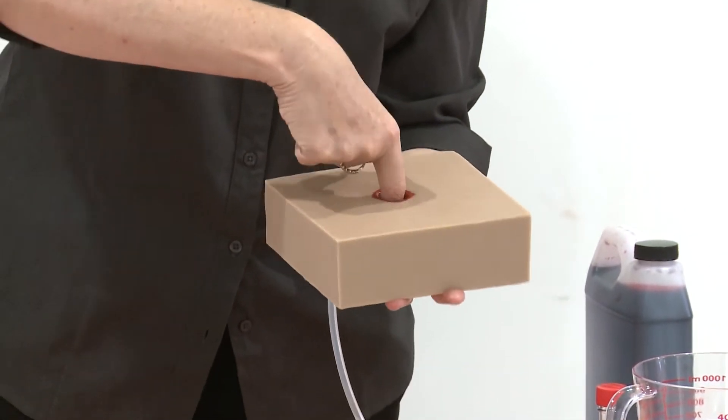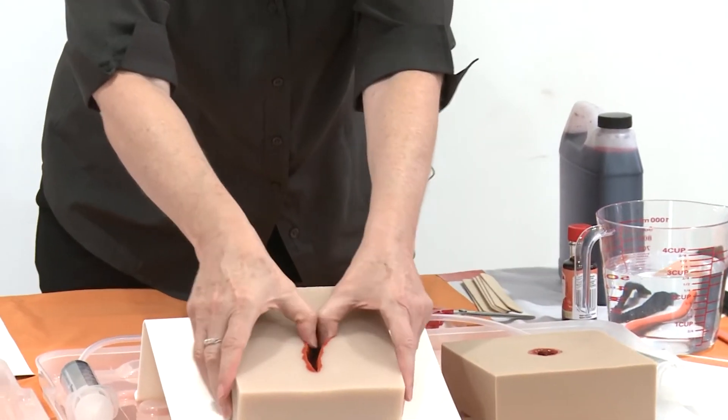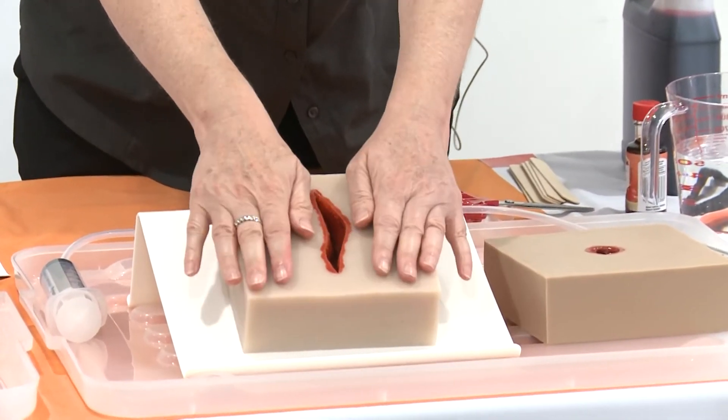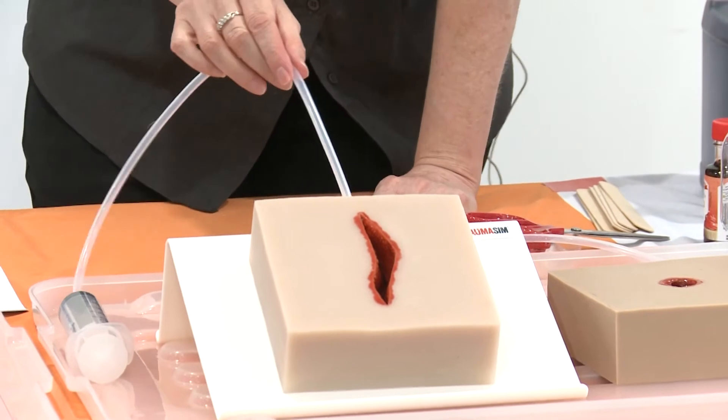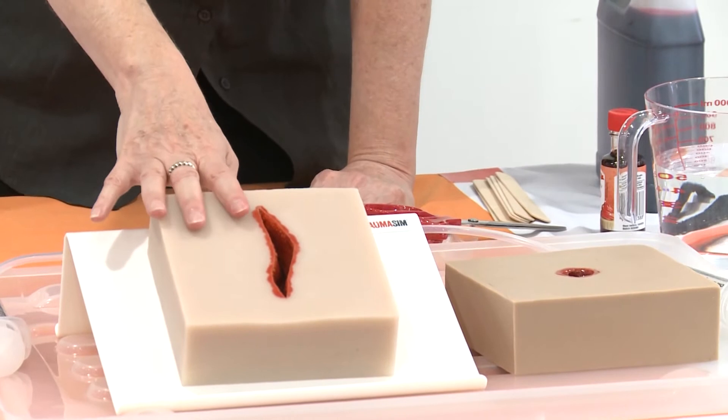The idea of this is that they can actually get into the source of the bleed and pack that internally, and the laceration is a big open wide laceration. These are all made with a silicon tube that goes directly into the base of it so that there's a source of bleeding for them.